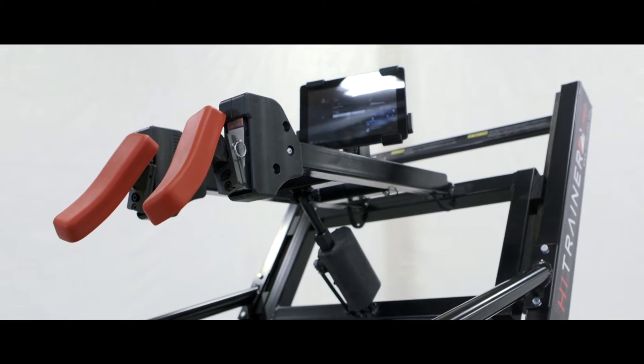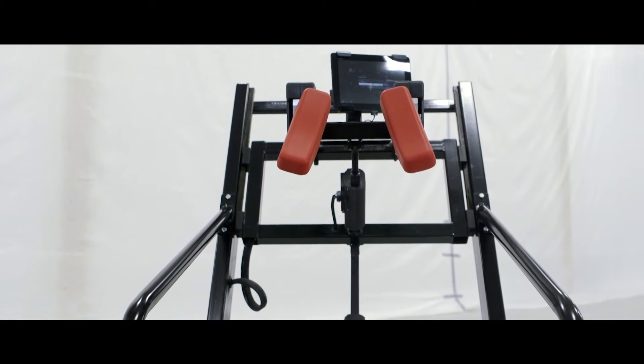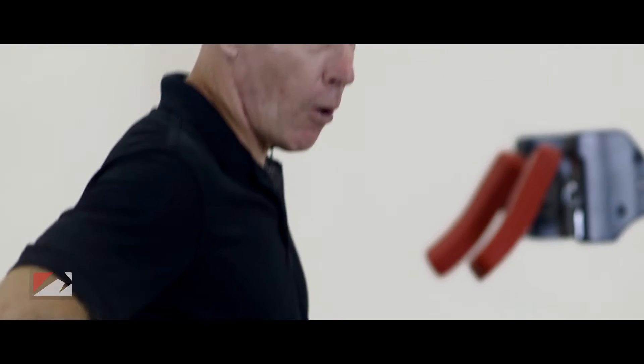This is the Hightrainer Pro. It's a cutting edge of evaluation, conditioning, and speed and power development. It has no motor — no motor, no problem, no breakdown.